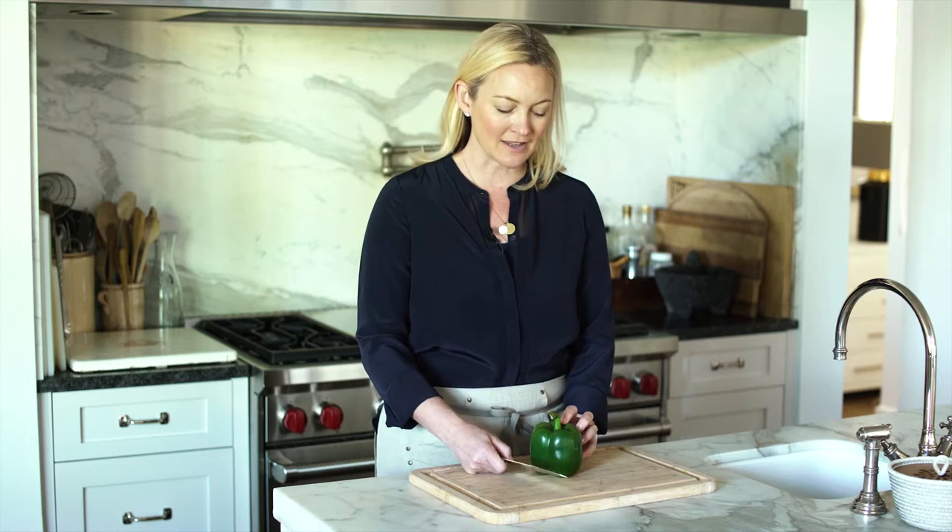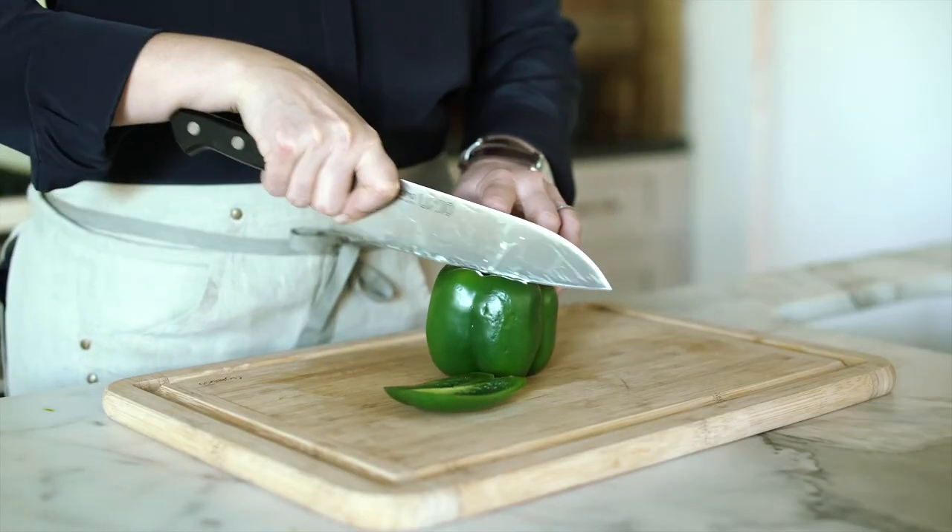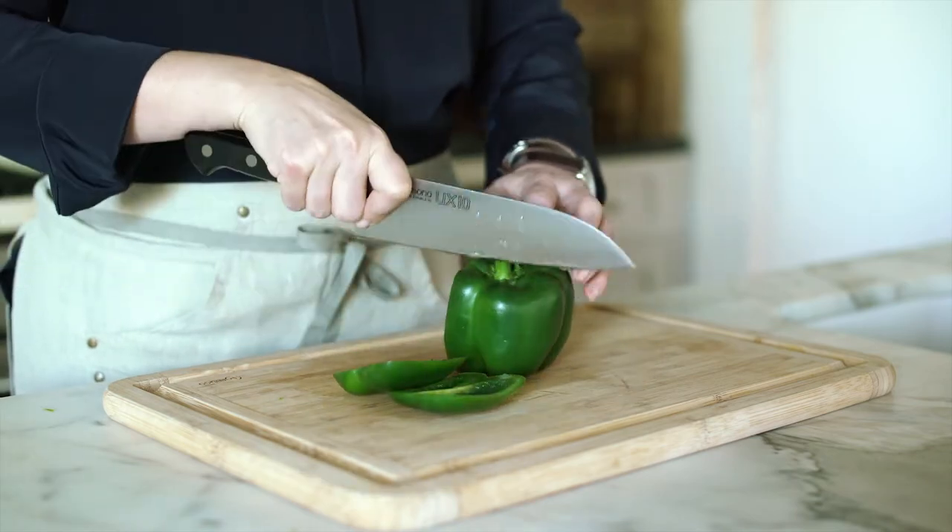Hi, I'm Marsha from Smart in the Kitchen, and I want to show you the easiest way to cut a bell pepper. When I'm teaching cooking classes, sometimes I see people cut it down the middle, and that just makes the seeds stick to every slice of bell pepper. You want to cut it down the side — it leaves all the seeds in the middle.